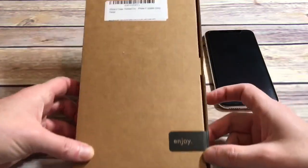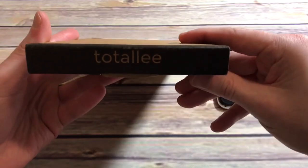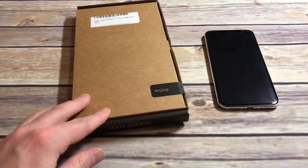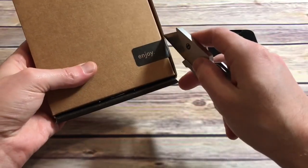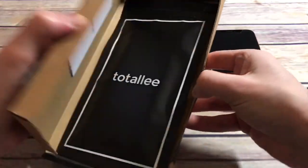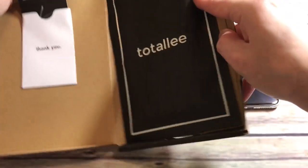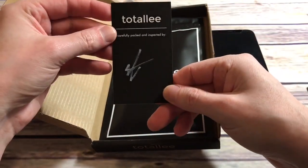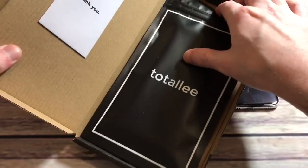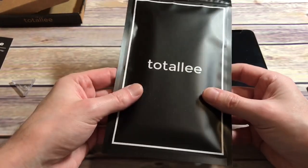Let's check out the packaging itself — nothing really to it. You have to cut it open. For $16.99 that's a little pricey for a real thin type case. There is a thank you card — that's a nice little added touch — and a warranty card. They do give you actual packaging inside as well.